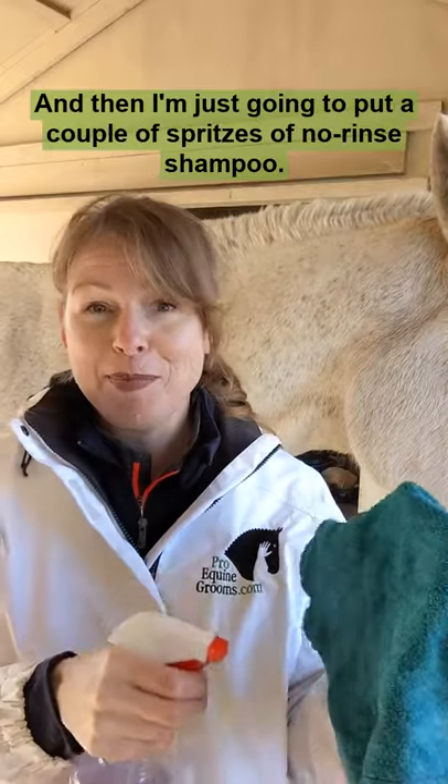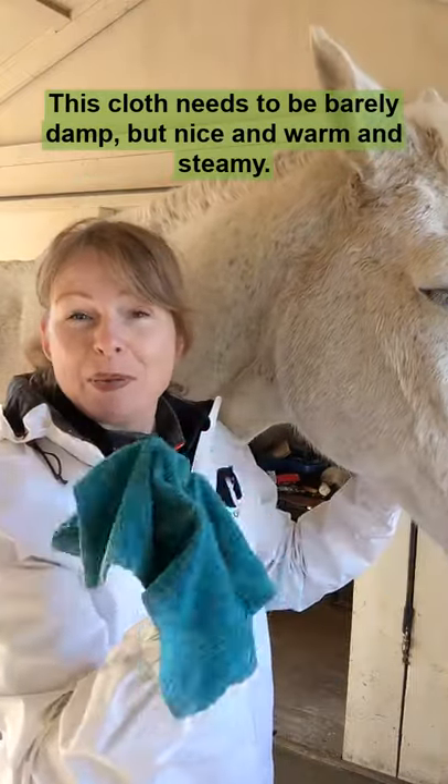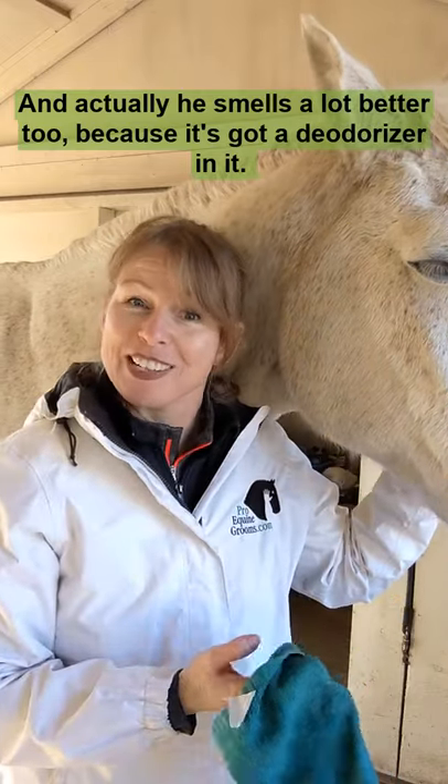I'm going to put a couple of spritzes of no-rinse shampoo, and I'm just going to buff him out. He should not get wet — this cloth needs to be barely damp, but nice and warm and steamy. And he actually smells a lot better too, because it's got a deodorizer in it.